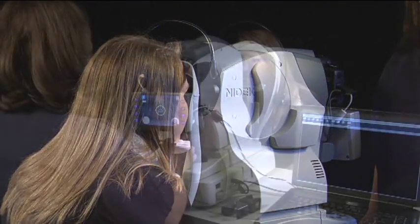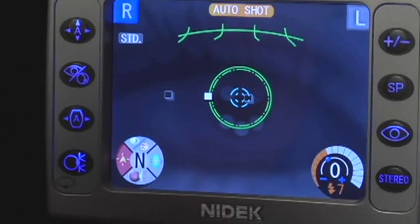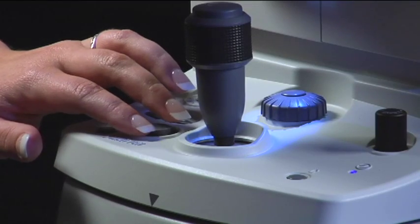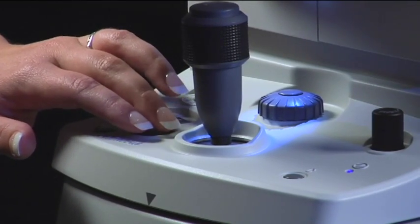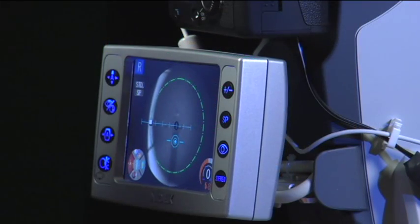When the patient is ready, press the stereo button, which is the fourth button down on the right side of the LCD screen of the AFC. Move the fixation one click out to the periphery for each eye by toggling the fixation button. The optic nerve should be near the center of the image after adjusting the internal fixation.